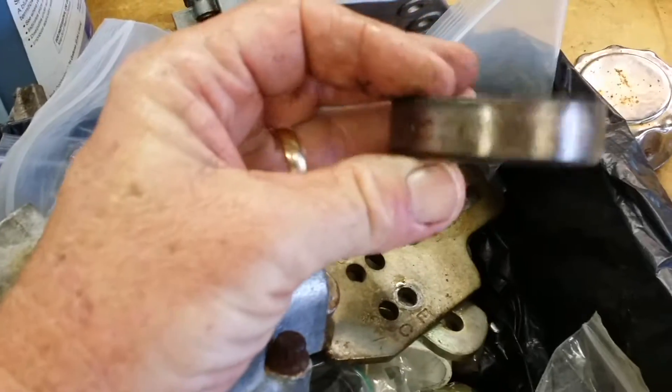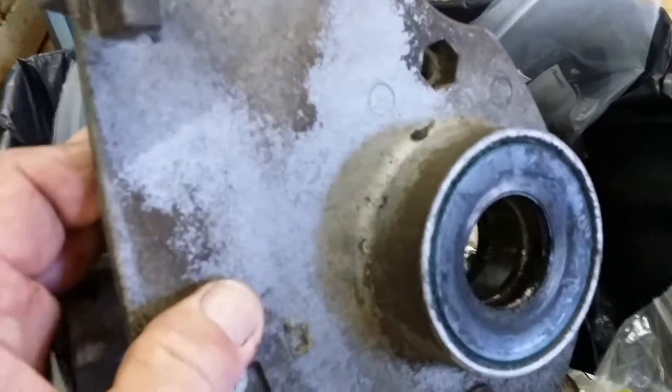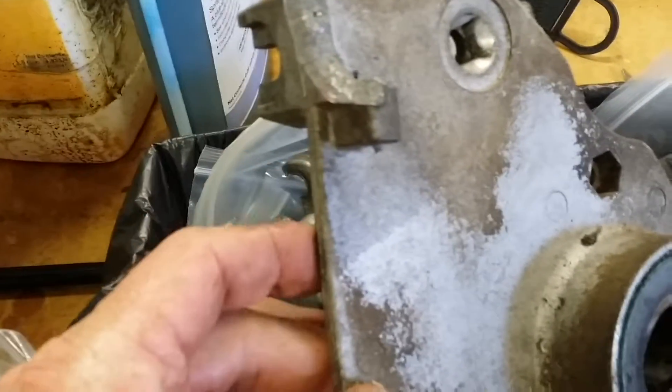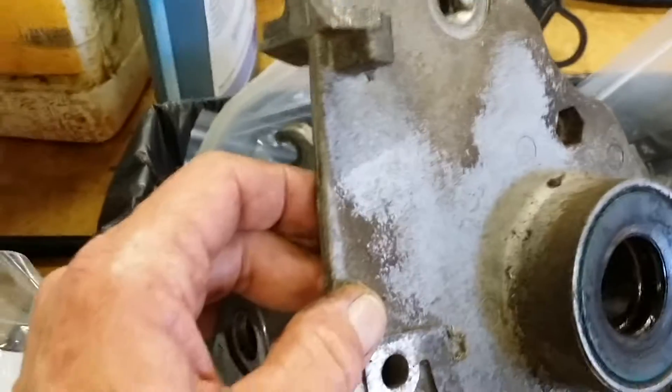That's what one of the bearings looked like that I had to pull off — you can see how bad that one is. And this is the reason that I had to change out that end plate right there. That's the upper support that holds the cover and God knows what else. But anyway, that was sheared off.